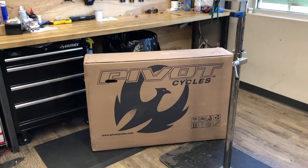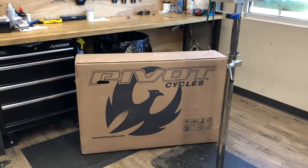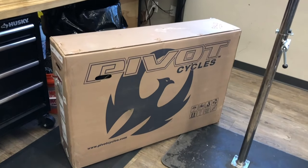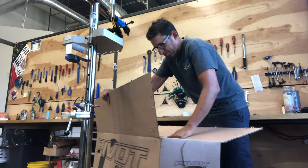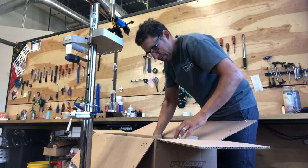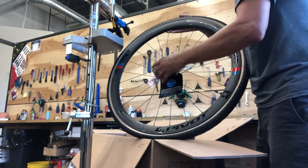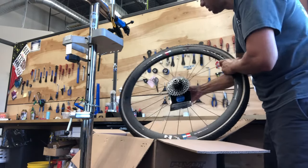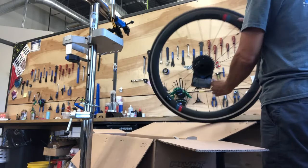I got a new bike — it's been a while since I've actually had a new bike out of the box. This is a demo bike from the shop I work at, and I get to ride it for the next year. It's a Pivot Vault, their new version of their gravel bike. There are a couple of different build options, and I chose the one with the Force AXS 12-speed 1x system.